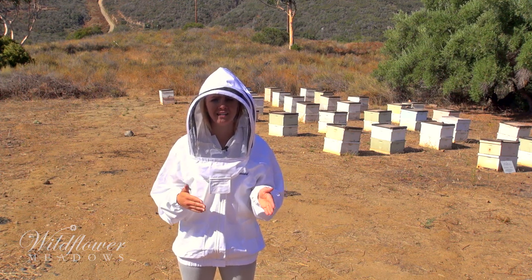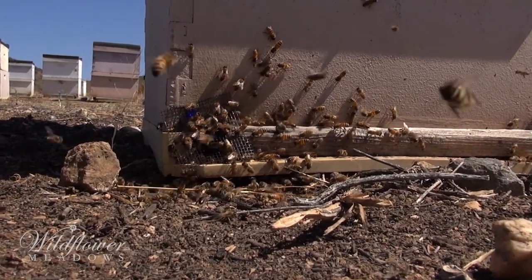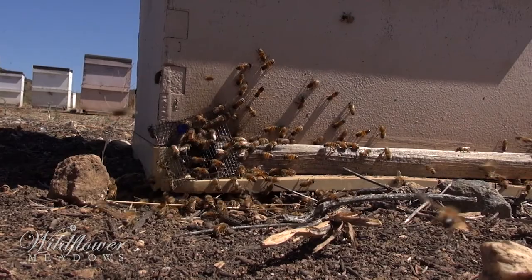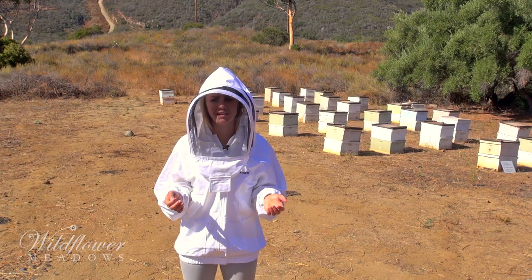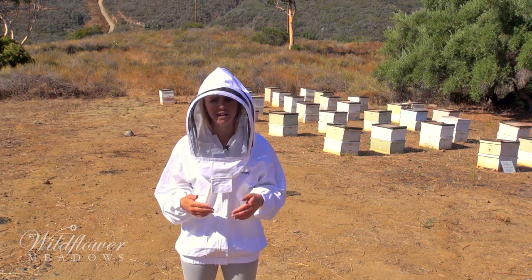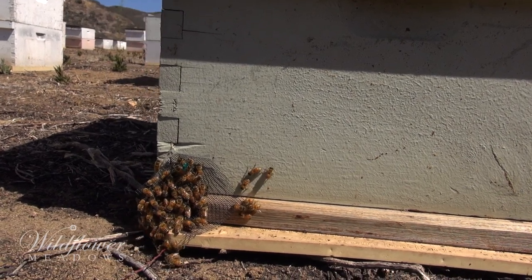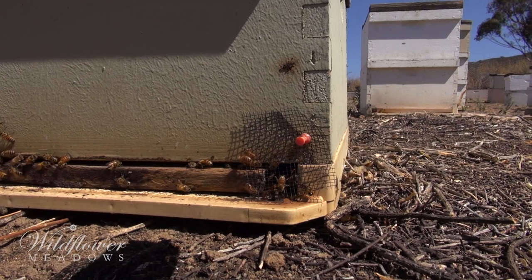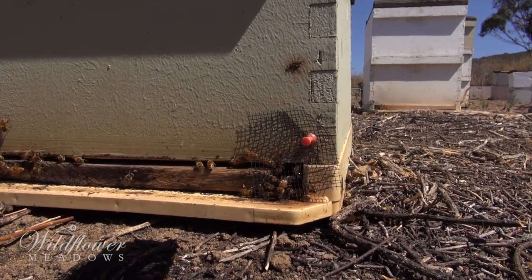They always attack in a straight line. This directs them right into the screen where the guard bees can fight them off. But the bees in the defending colony know the way to walk around the screen — it doesn't take the colony long to learn this. The robber bees, however, never seem to get it and fly straight into the screen every time.